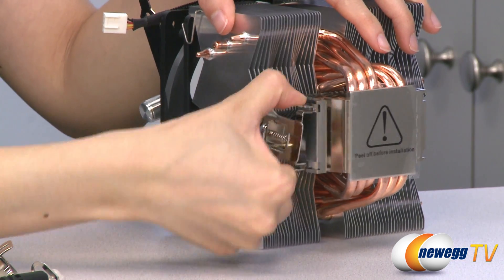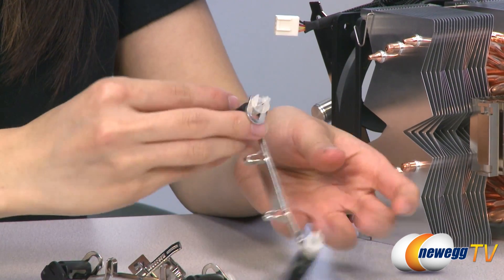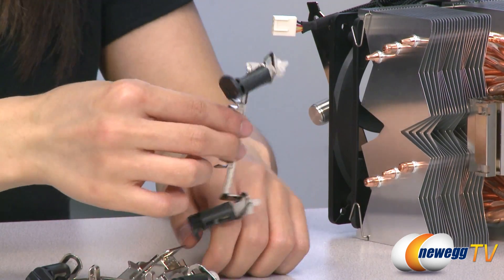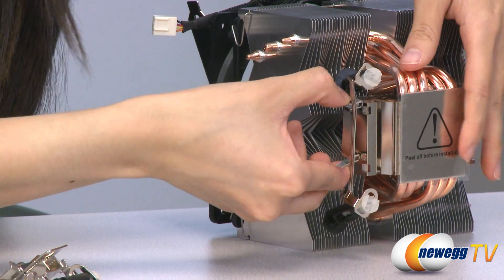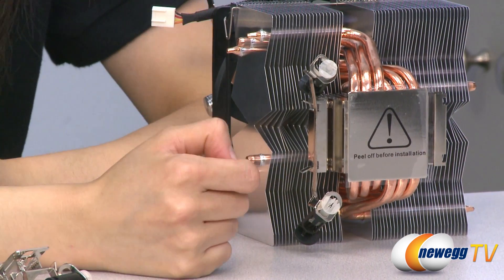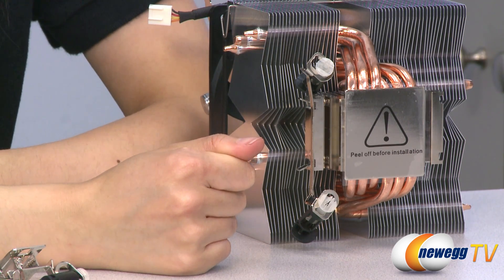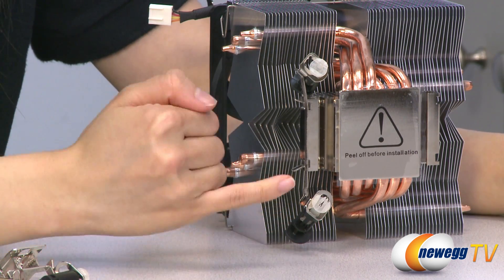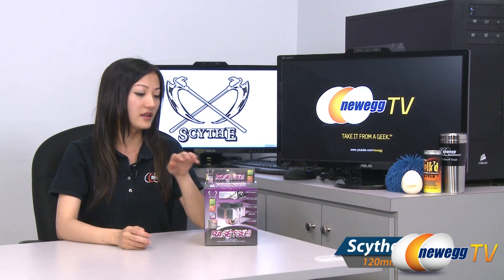Next, I will show you the Intel clip. It comes with standard pushpin mounts, much like the ones on the stock Intel heatsink fan, and it mounts very much the same way — simply pop this in right here and push it in like so. It supports Intel LGA 775, 1156, and 1366 sockets. And since it supports 1156 sockets, it also supports 1155 sockets for you Sandy Bridge users out there.